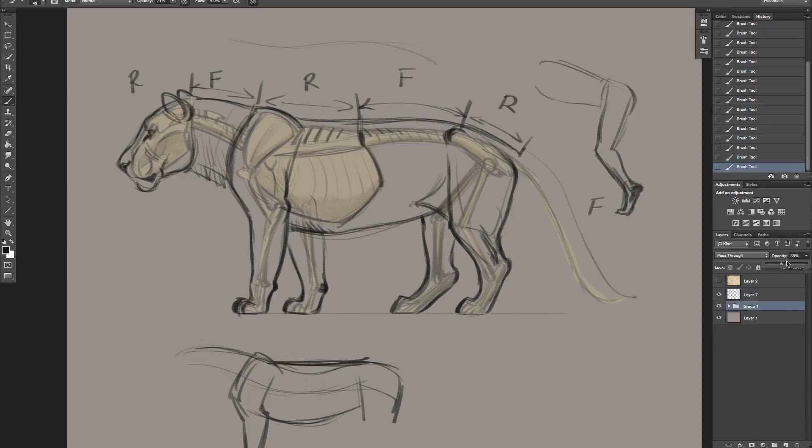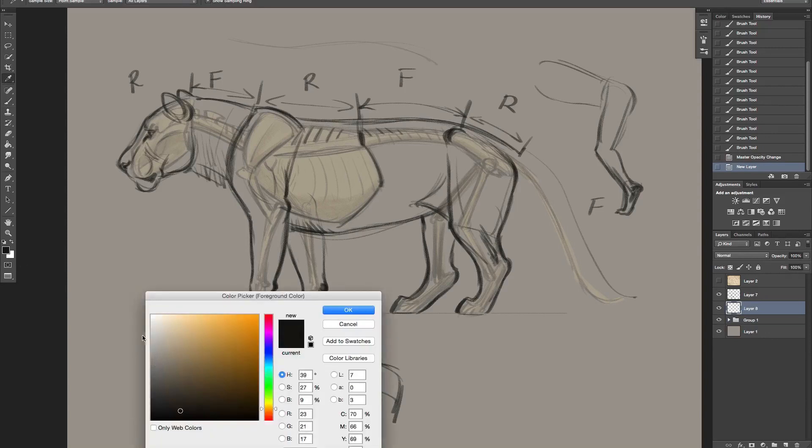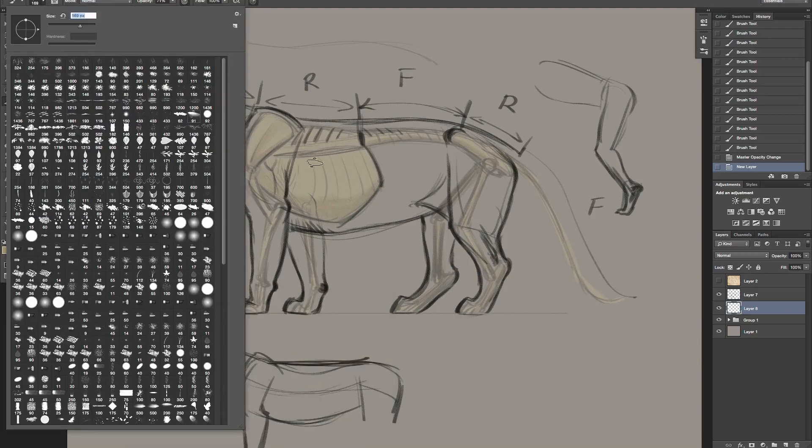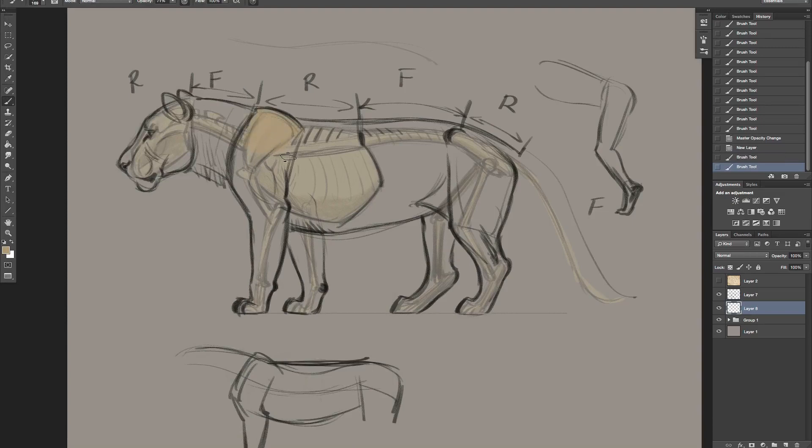As I knock this opacity back a little bit and color this in, that's basically how we would draw it. This is how I think about the cat when I draw - I'm thinking about that bone structure underneath, thinking about the different sections, thinking about those areas of flexibility. Let me quickly paint this in so we can get rid of the skeleton, even though I've done a little bit of drawing of the skeleton on top.